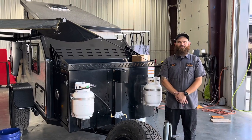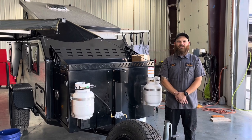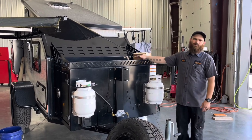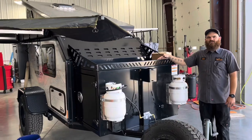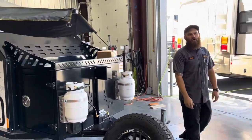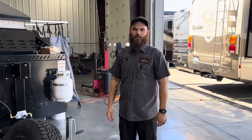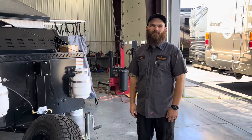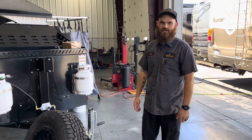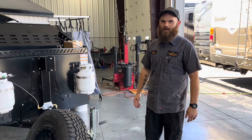Good afternoon, everybody. Matt here from Horn Rapids RV Service and Sales to introduce the newest addition to our sales lineup. This is the 2022 Mission Summit Overland Trailer — an overland trailer mostly designed for camping up in the forest, out in the boonies, wherever you're not going to have power and hookups. They try to accommodate that in a few ways we'll talk about throughout the walkthrough.